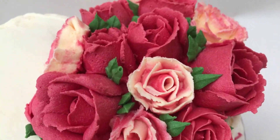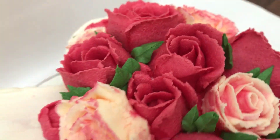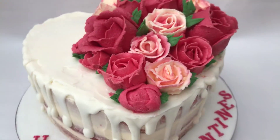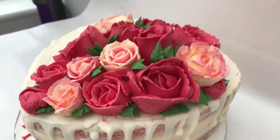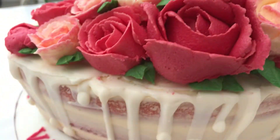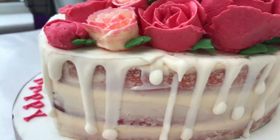Just to let you know, this is my first time doing buttercream roses — I've never done that before. I think it turned out quite well. Don't be too harsh to judge; the more I practice, they'll be better. And here are the drips, as you can see.